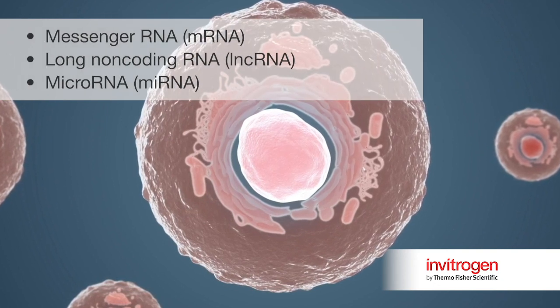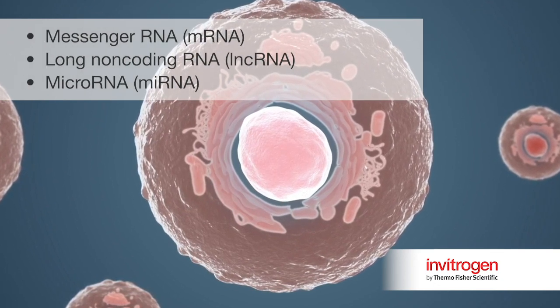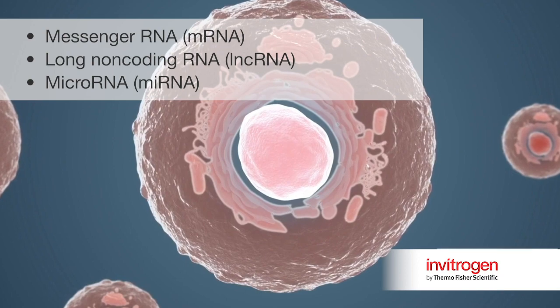The target RNA transcripts are messenger RNA, long non-coding RNA, and micro RNA.